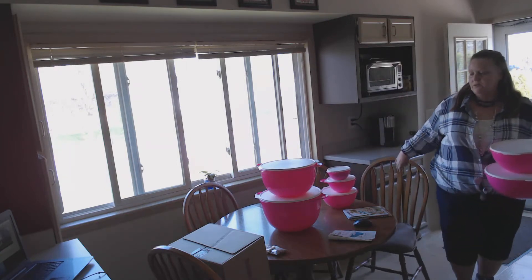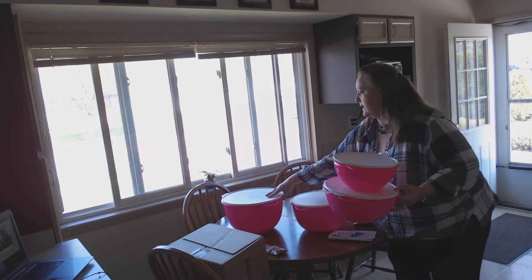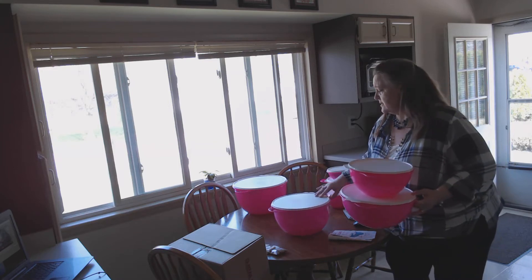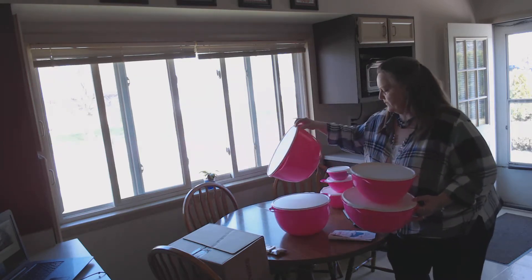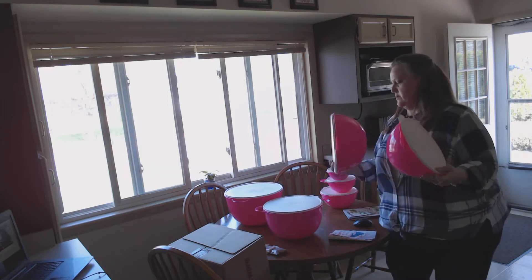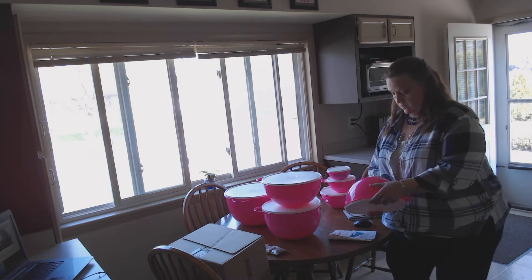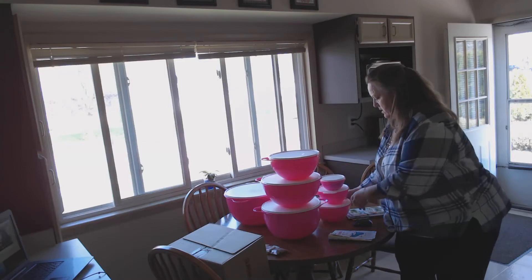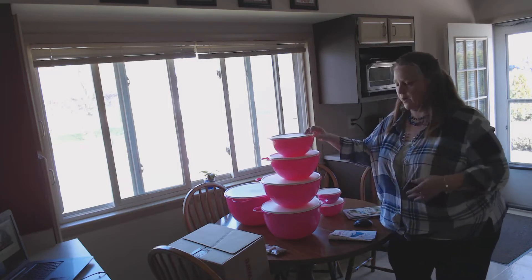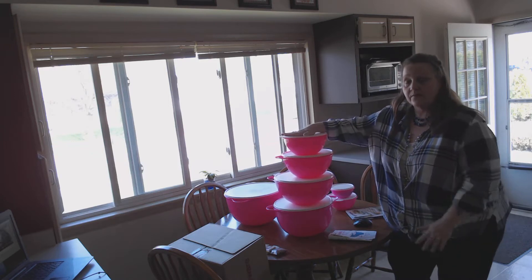I was greedy and got two sets, and I use them all the time. I like to camp and I store a lot of my stuff in them. They're wonderful for making salads for big gatherings. This is the 59-cup bowl, this one is the 42-cup, 32-cup, 28-cup, and this one is your 12-cup bowl. When you buy these, you get four bowls — that's one set — and the other set is free.